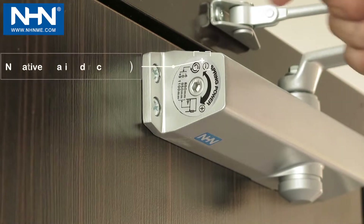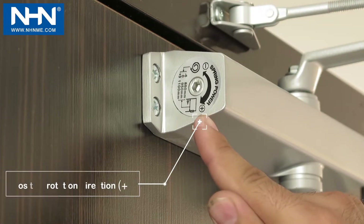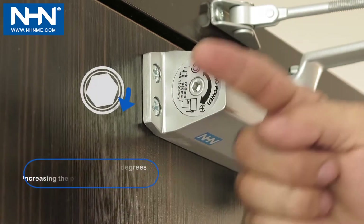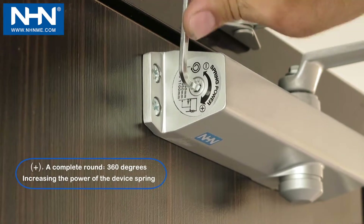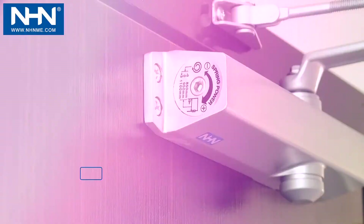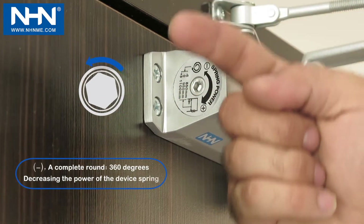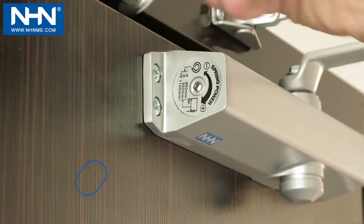The Allen screw for spring force adjustment moves in negative and positive directions. To increase spring force, turn to the positive direction by the required number of turns according to the display table. To decrease spring force, turn to the negative direction by the required number of turns according to the display table.